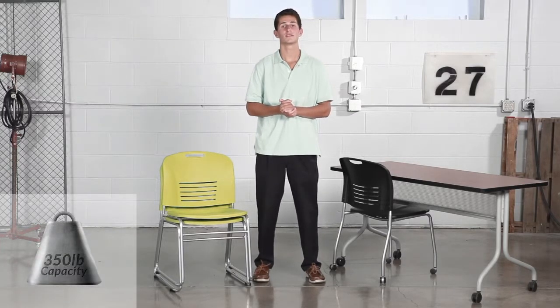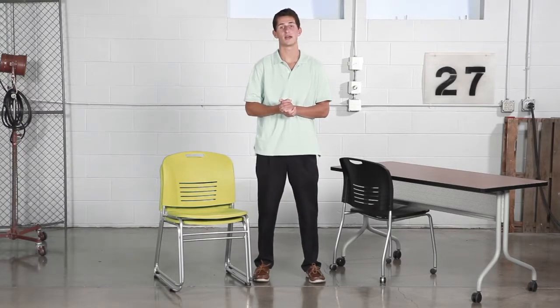On top of everything else, the Vi offers a wall saver feature that makes sure your walls are not scuffed when you sit, every time.